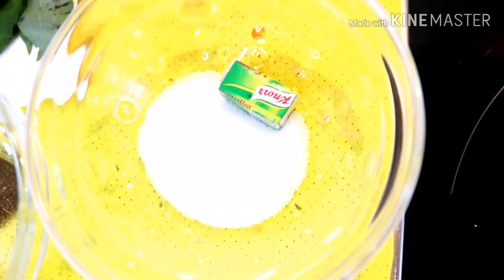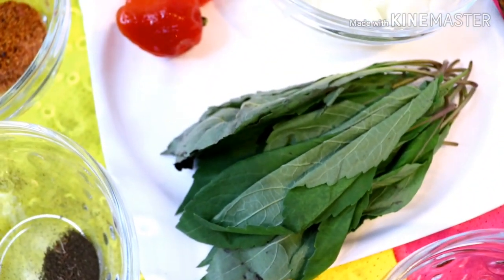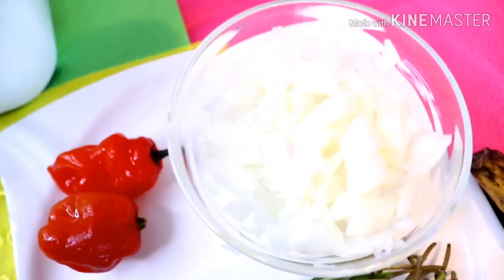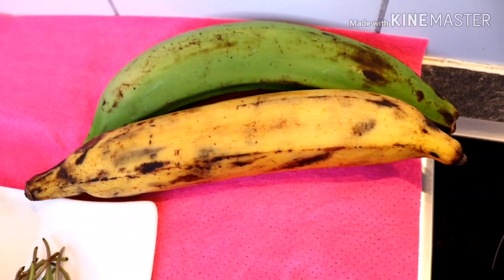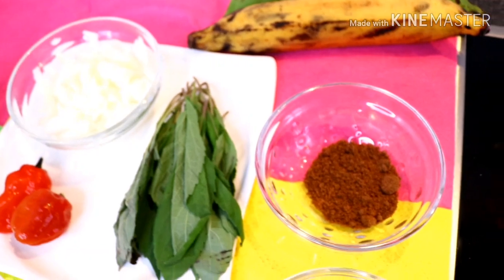Here I have otazi — the dried one; I couldn't get the fresh one this time. Here is my salt, my seasoning cube, and my pepper soup spice. And my fresh scent leaves, two habanero peppers, my onions. Here I have one unripe plantain and one ripe plantain — I'm going to be using both of them.